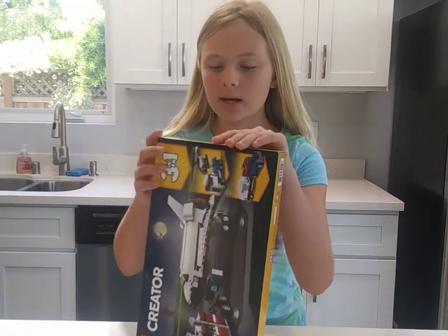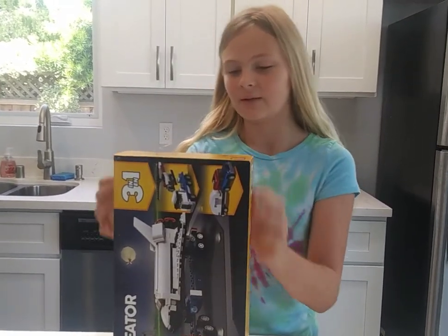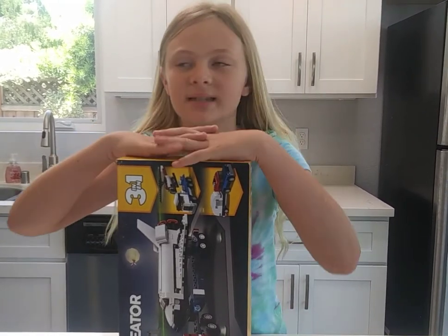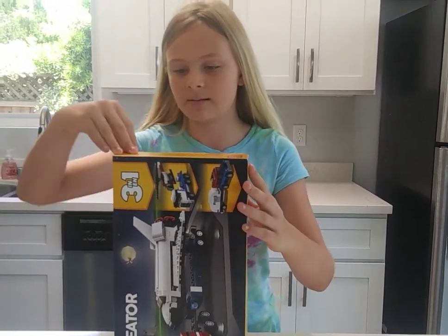Okay, time to open this box. And we're going to be doing a stop motion animation, which means we're going to be taking pictures every single time we put a piece down. We will see you when I'm done building the spaceship.